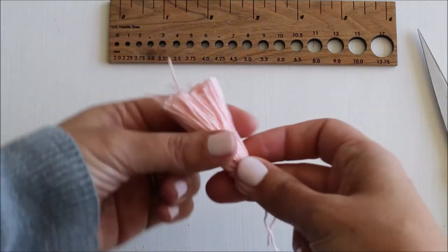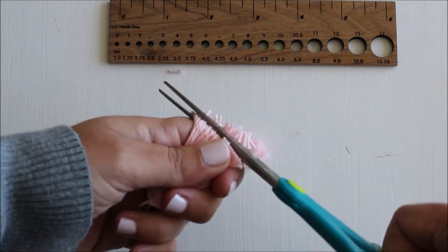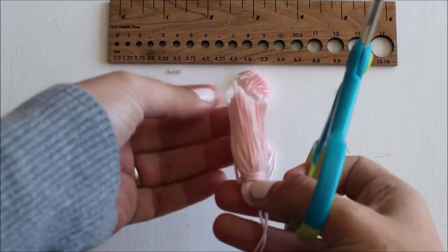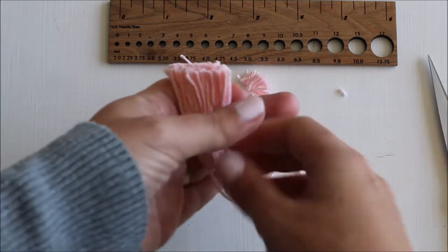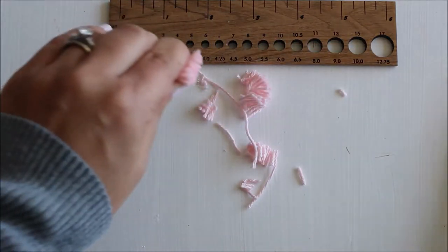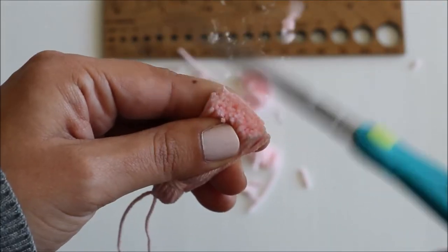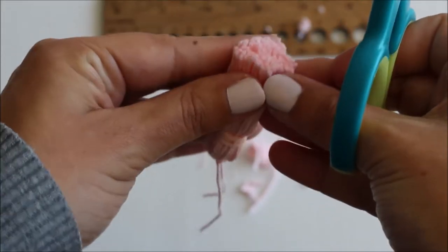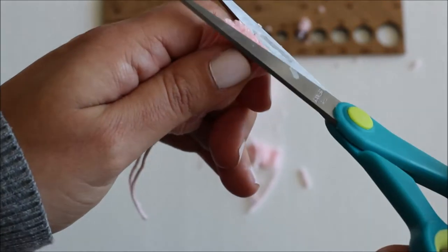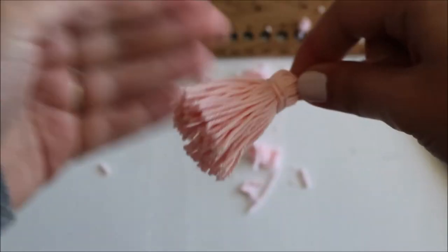My trick to giving your tassel the best haircut is to bunch all the strands together. That helps you see any bits that are uneven, and then go around in a circle checking it from all angles. Of course, I'm being really picky — you don't have to care this much about how even your tassel ends are. But anyway, that is your finished tassel.